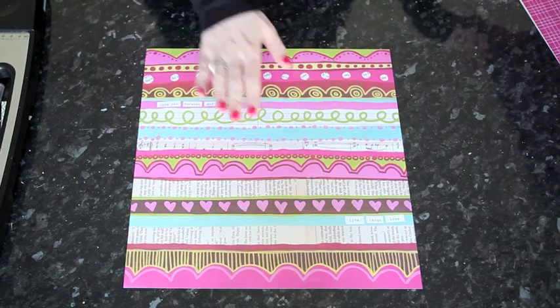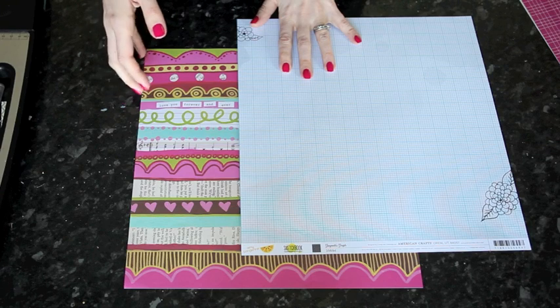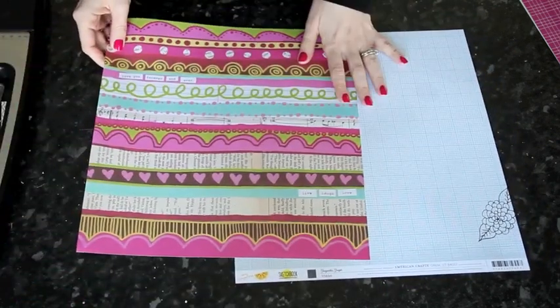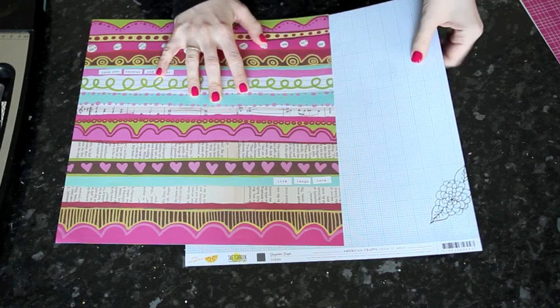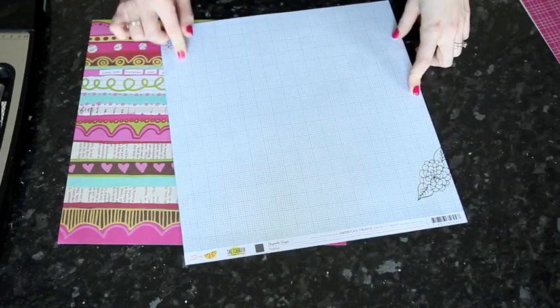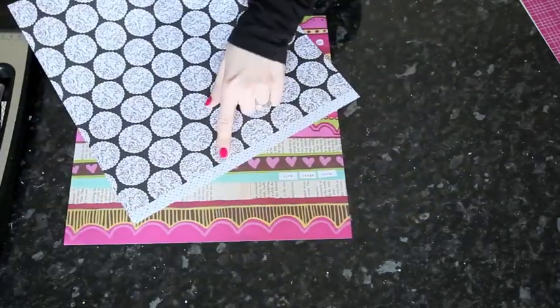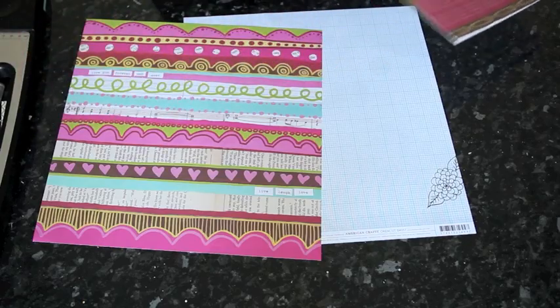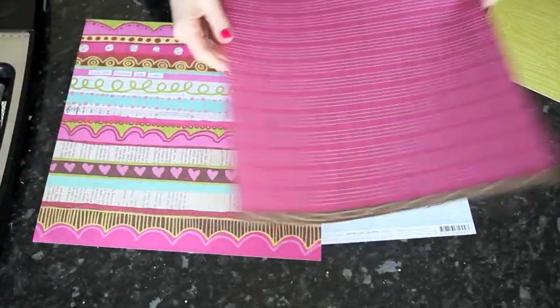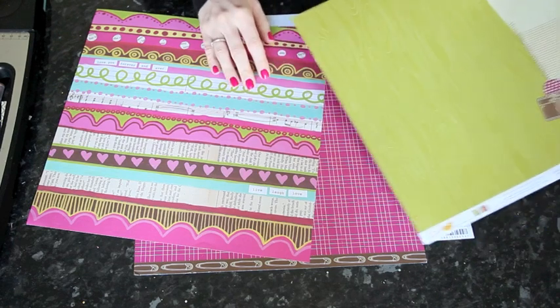The very first thing I wanted to pair with the Love Elsie papers was the Amy Tangerine collection. I found great matches in both the original Amy Tangerine collection and the brand new Sketchbook collection. I'm starting with an aqua graph paper that has a hand-drawn touch and subtle watercolor shading in the background. It also has a black and white print on the back and a cute little strip with multicolored hearts. Then I pulled this fuchsia grid from the original Amy Tangerine collection along with a green wood grain.